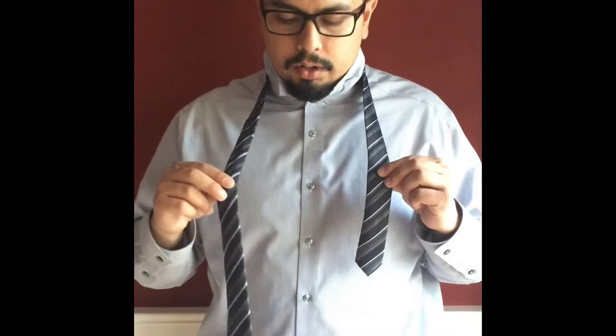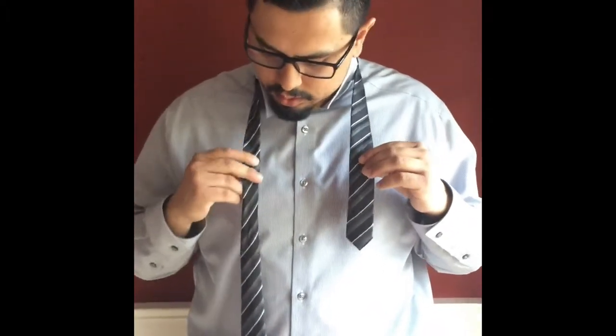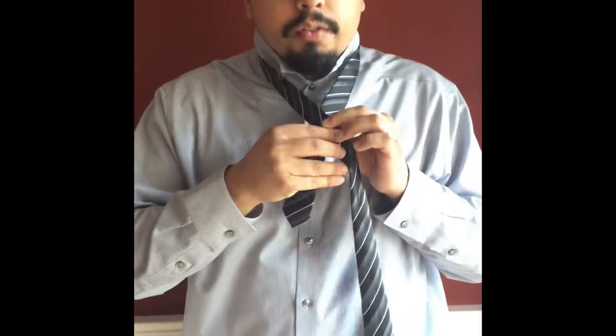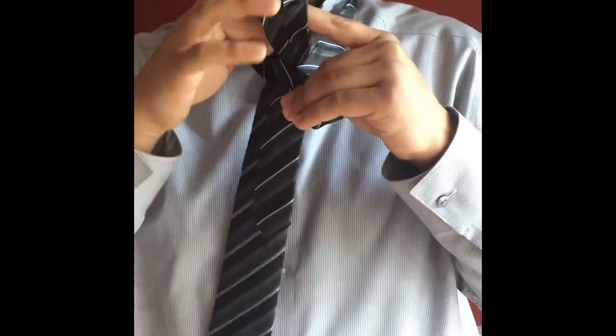First, you want to find the right balance. Take the wide end on your right side and the narrow end on your left. You're going to cross the wide end over the narrow end, loop it through, and bring it between the collar and the tie.